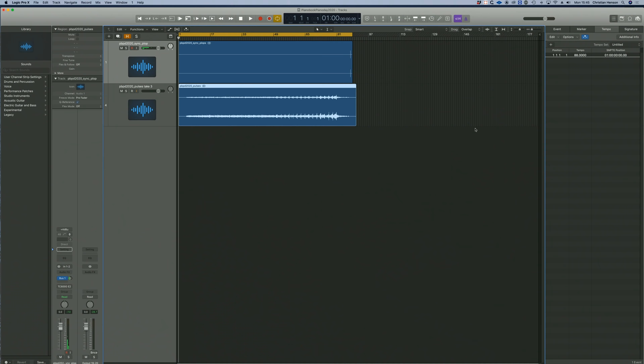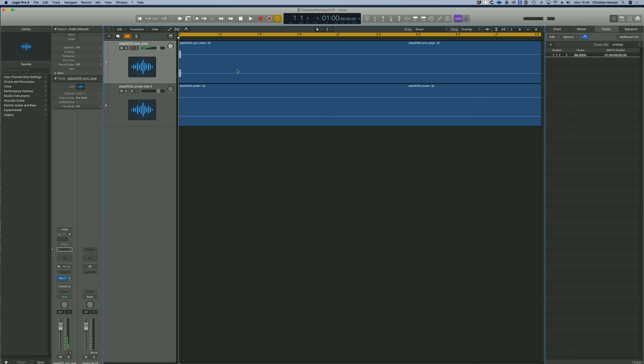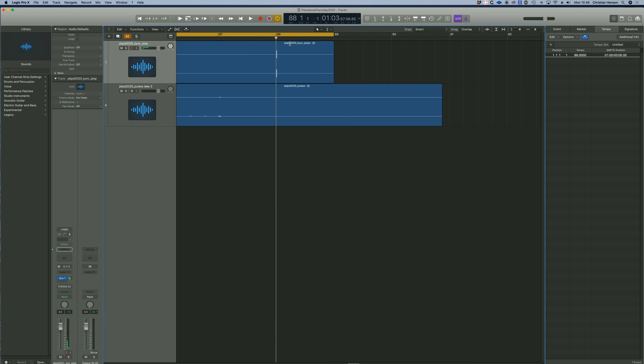There are a couple of things to look out for. We're working at 88 BPM and there's a sync plot at the beginning — this is going to be crucial for us to synchronise what you have done with what we have done. This happens at bar one. The piece, as always with me, starts at bar five. And at bar 88, there's a second sync plot. If we zoom in here, you'll see it really is bang on the 88th bar.